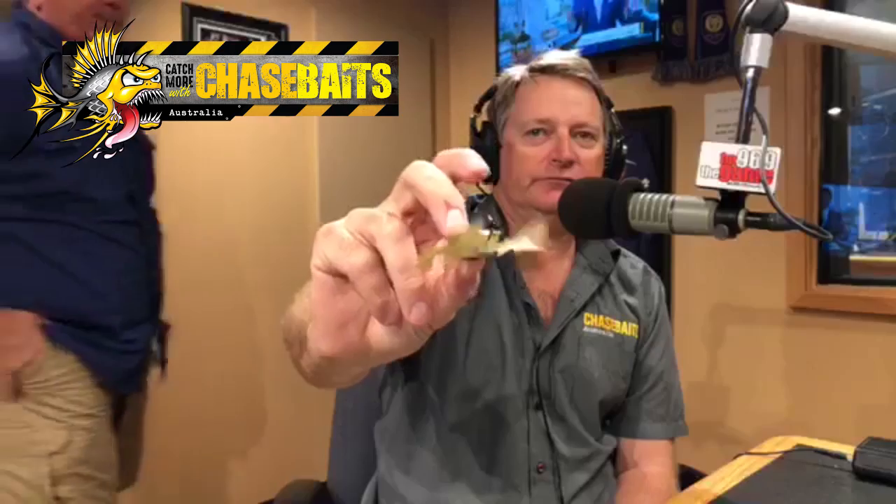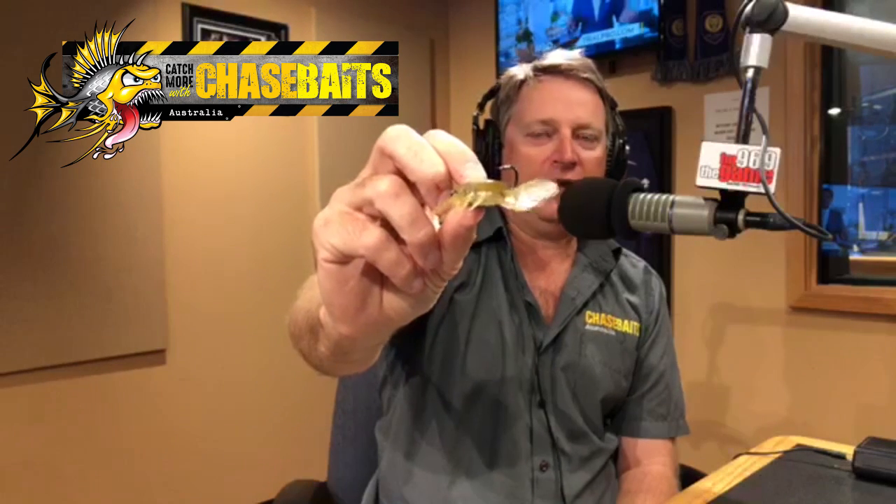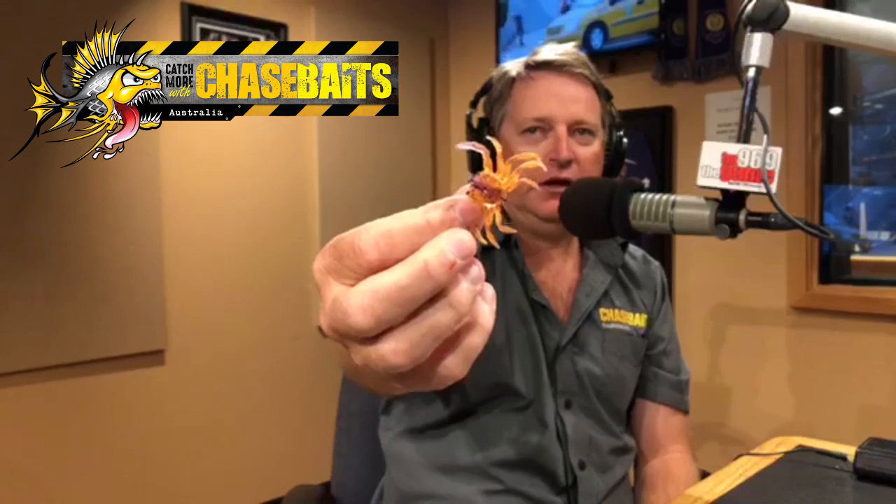Even when it sits on the bottom, you just give it a small twitch and those claws will move around — it just looks so lifelike. It comes in about six colors. It comes in three different sizes. We've got the Crusty Crab — the little fella — and this fiddler color is just beautiful. You can't beat that.